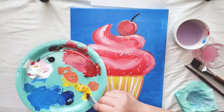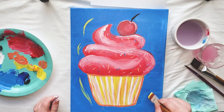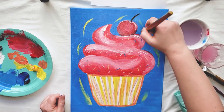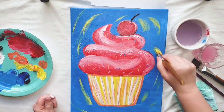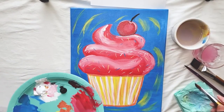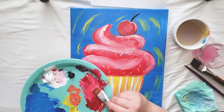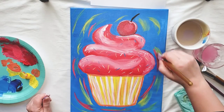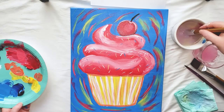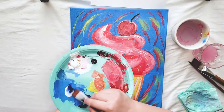Now I'm going to finish up my background by adding some fun details. You can really do whatever you want, but I'm going to take my medium paintbrush and add in some fun colors to add some movement and vibrancy to my background.